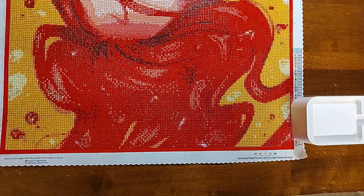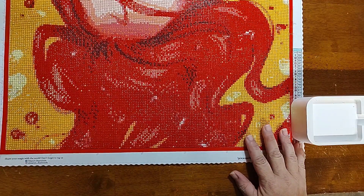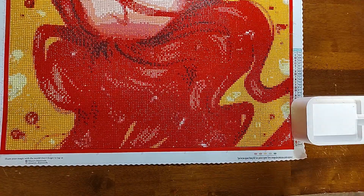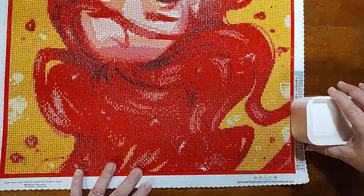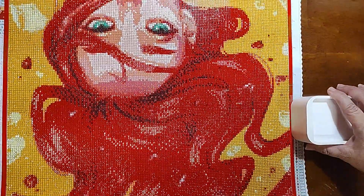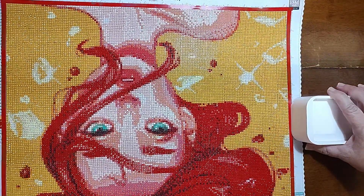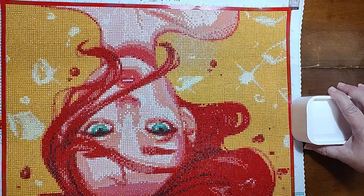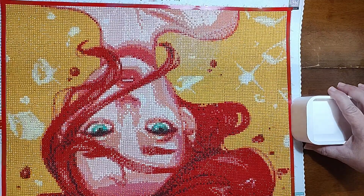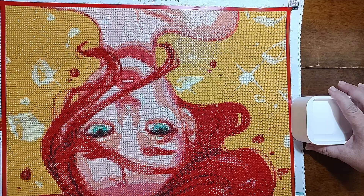I'd had this for a while and I've really been wanting to do it — my daughter was like, please do that one! So I did this one and she is all done. I had her in my parade before. She was a round drill kit, 34 colors, and a 45 by 50 centimeter canvas — not a very big canvas. There's a whole lot of color blocking, like a lot of color blocking.